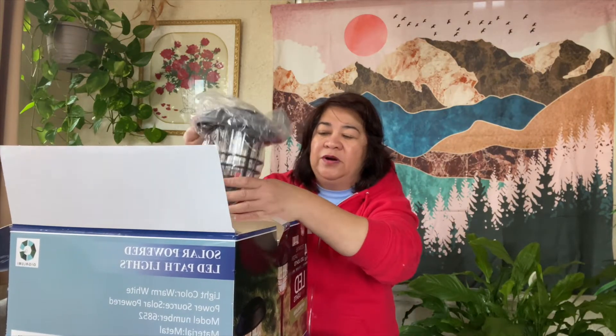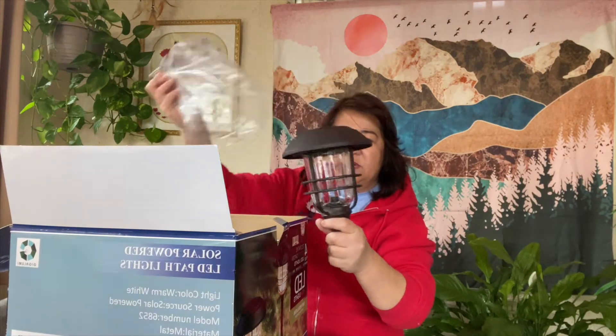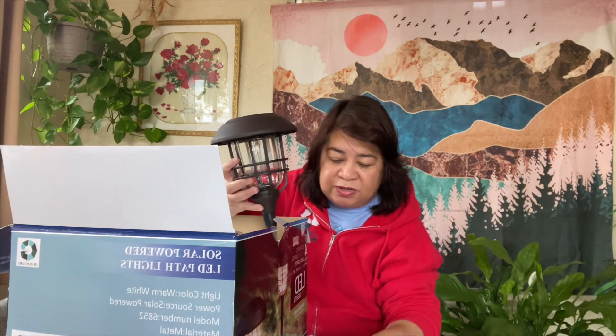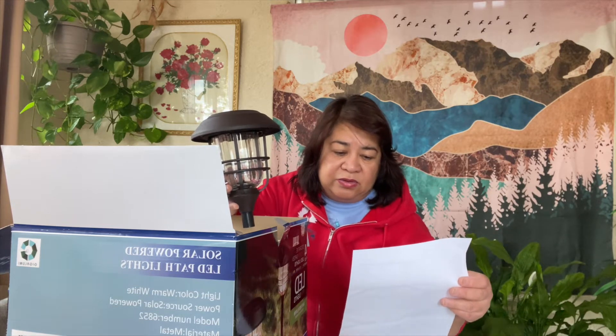So we have four of these — this is big. Let me see the dimensions. This is a high-quality solar panel, warm white LED, and 14.4 lumens. It lights up automatically at night, so you have to fully charge the battery before you use it.